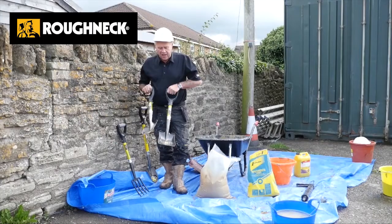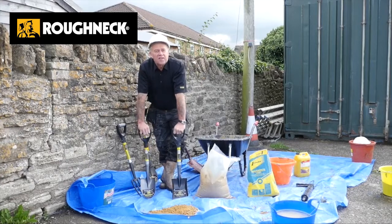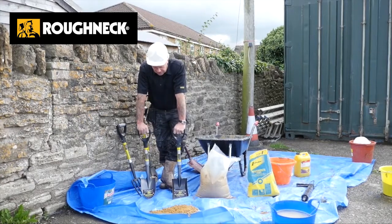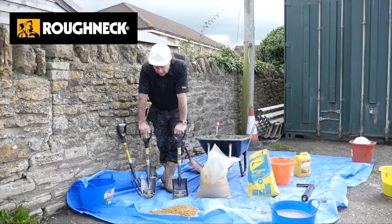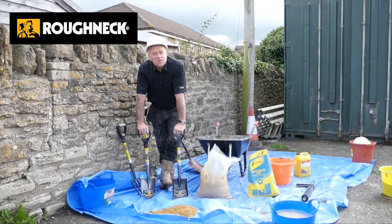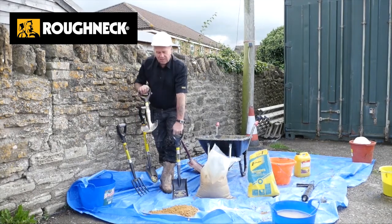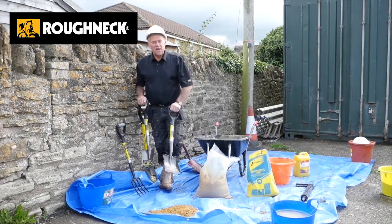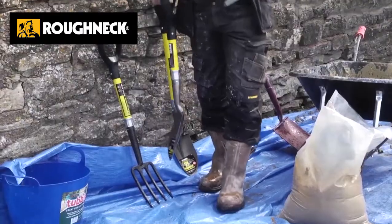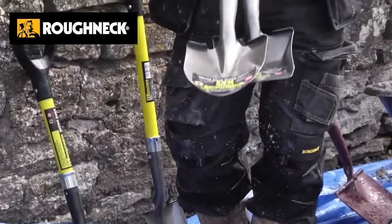I'd like to talk about our micro range of digging and shoveling appliances. It gives me the opportunity to settle an often heard argument: what's the difference between shovels? Why a round face shovel and a square face shovel? Well, the square face shovels are for shoveling, i.e. lifting material from one place to another, and the round face, much like a spade, are for digging.